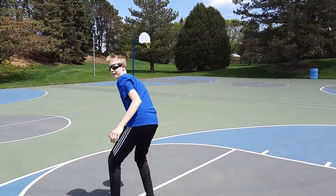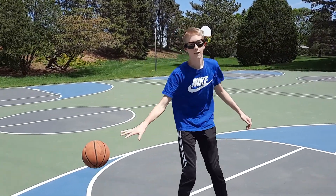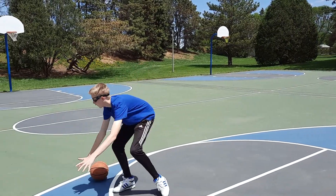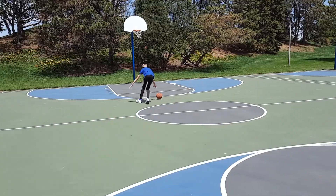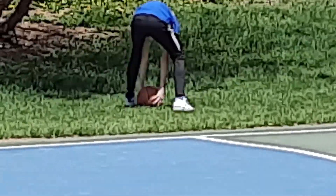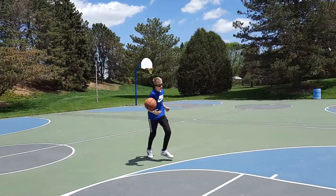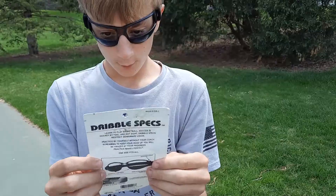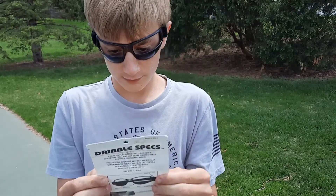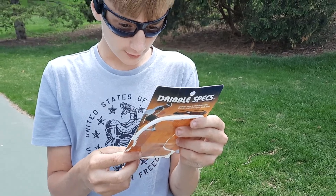The whole point is that you don't look down at the ball. I got it. And one — forces you to dribble by feel. Quickly improves your skill level. Man, I really need this. Restricts lower vision.